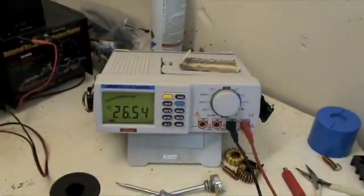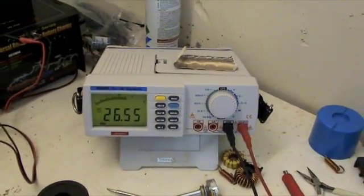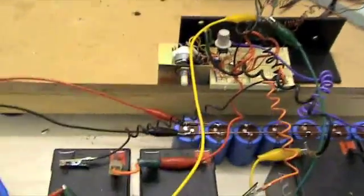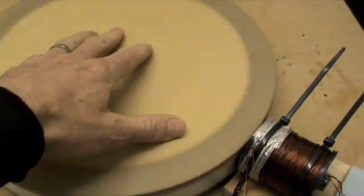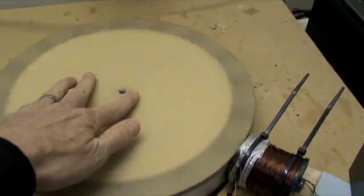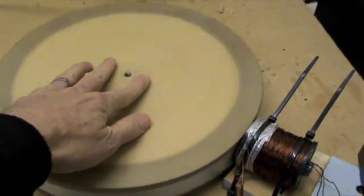It charges pretty well. This bank started off at about 25.5 volts about ten minutes ago when I started it up. The flywheel does have a lot of torque in it — I'm just going to disconnect the pulser and give you a look at this rotor. It's got a fair amount of flywheel in it, so it does take a while to slow down and start up.